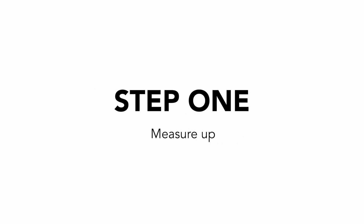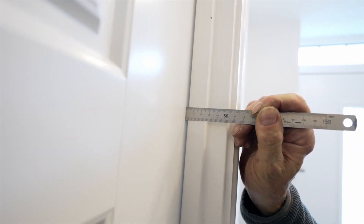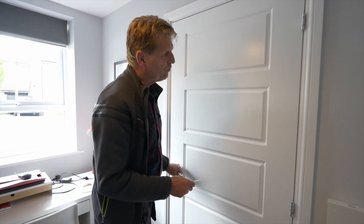Step 1: Measure up. Before you purchase SureSeal, you will need to measure your door to determine which size you require. Measure the gap between the door and the frame. Gap sizes can vary, so ensure you measure at different points across the sides and top of the frame.